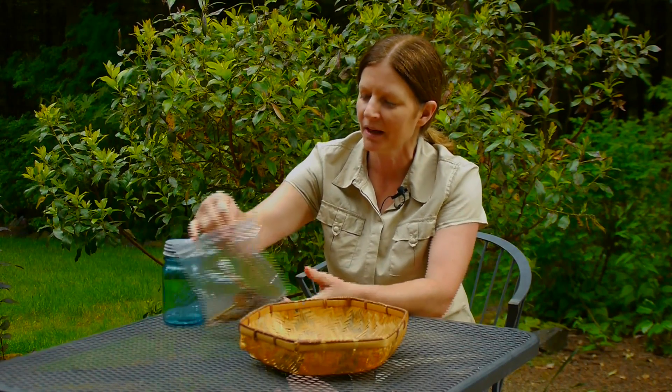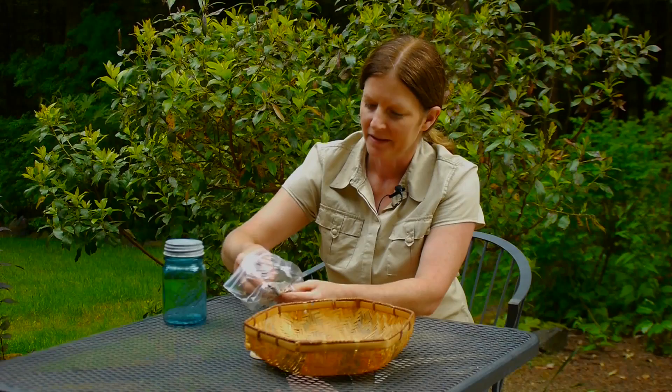I'm Marci Degman, The Aspiring Gardener, and today we're going to talk about saving flower seeds. Most of the time we collect our seed at the end of summer when the seed is ripe and it starts to turn brown. What I have here is a head of an Echinacea plant, a purple cone flower.